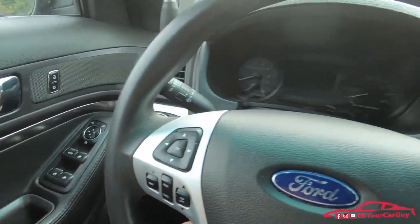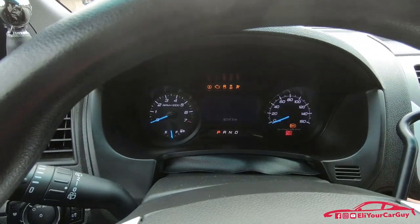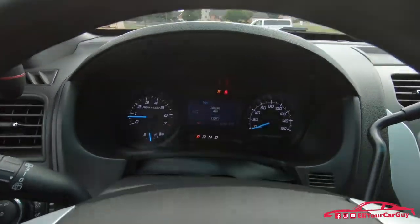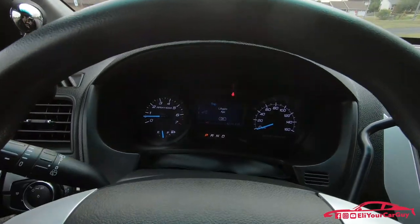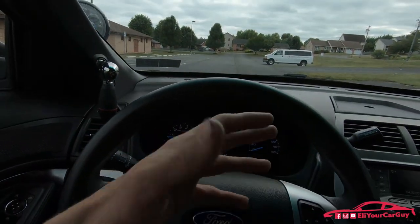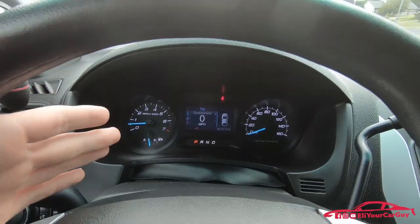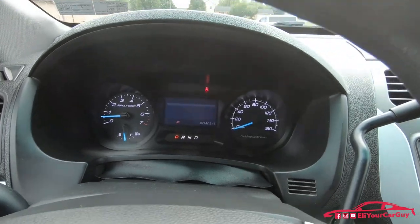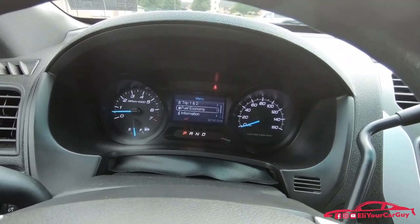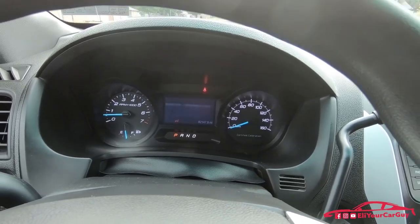Power windows, locks, and mirrors are present. Starting it up — it starts right up. A common thing on these Explorer/Police Interceptor Utility vehicles is the liftgate ajar message. If you just hit OK when that comes on it goes off. You have your digital speedometer display in the center, trip one and two meters, fuel economy information, and additional vehicle information like distance to empty and the hour meters gauge.